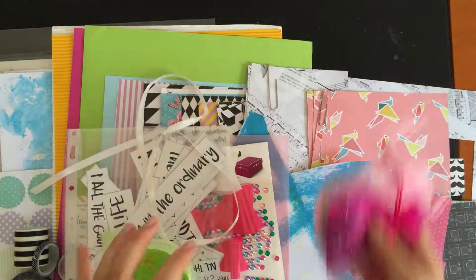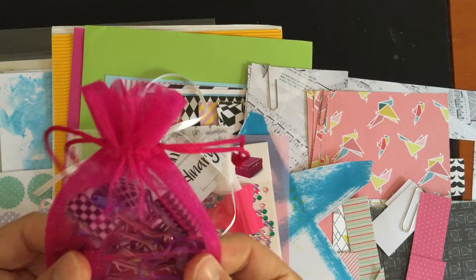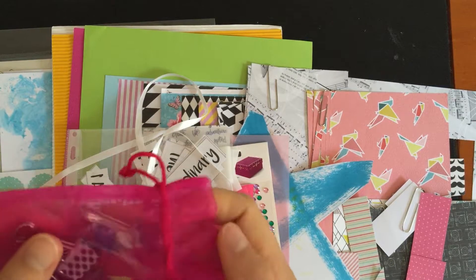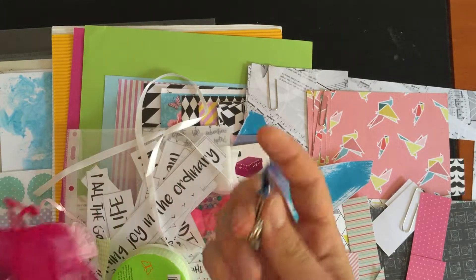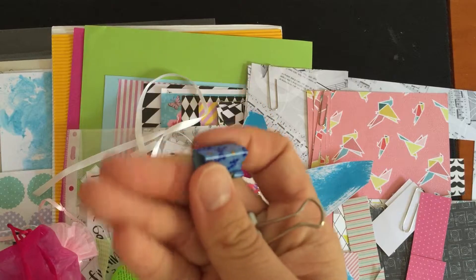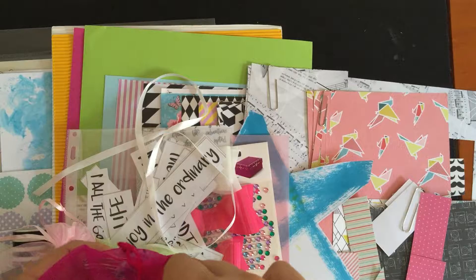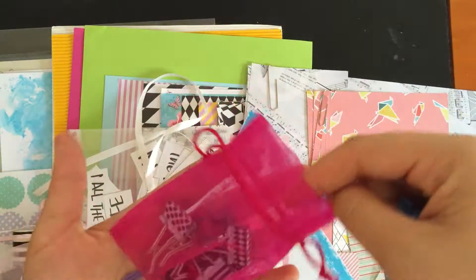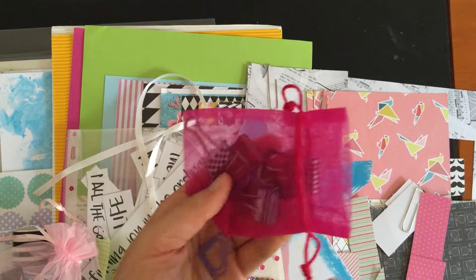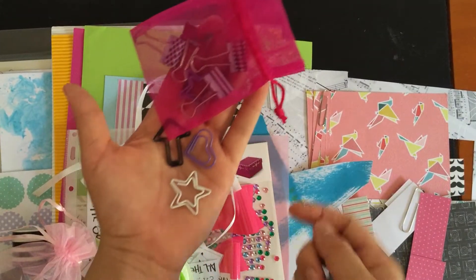The last things are these two little baggies. One has my clips, which is something I don't use very often. There are two types of clips — some black and white ones, a blue floral one and a pink floral one. Then there are these shaped paper clips: stars, arrows, and a heart in different colors — black, purple, and white.